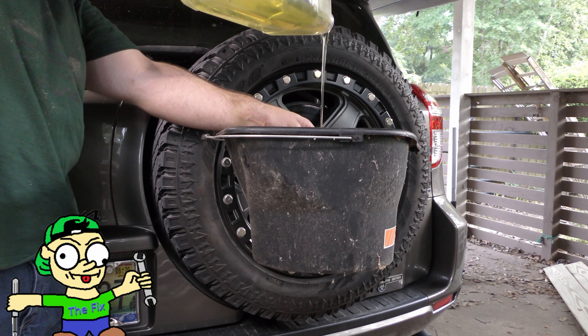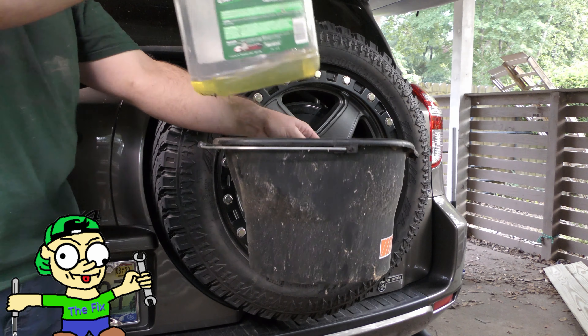You'll also want to get a bucket, some soap, and a sponge. See how clean the inside lip of that spare tire is? Now look at the tire we removed. All that brake dust is very corrosive and will eat into your paint if it's not addressed. Rotating your own tires gives you the best opportunity to clean this side of the wheel, so you may as well wipe them down while it's off the vehicle.